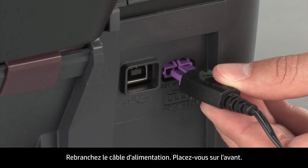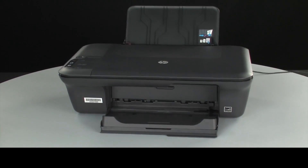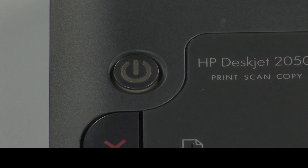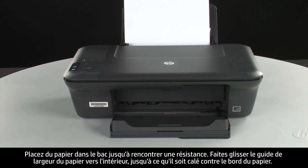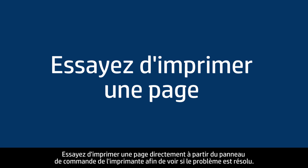Reconnect the power cord. Turn to the front. If the printer does not automatically turn on, press the power button on the control panel to turn on the printer. Load paper into the input tray until it stops. Slide the paper width guide inward until it stops at the edge of the paper. Do not push the guide in so tightly that it starts to bend the paper.